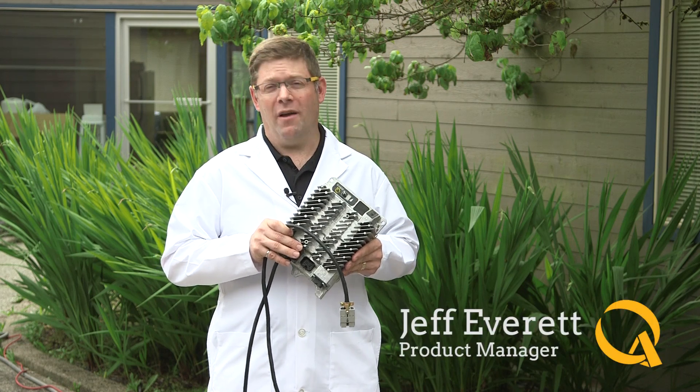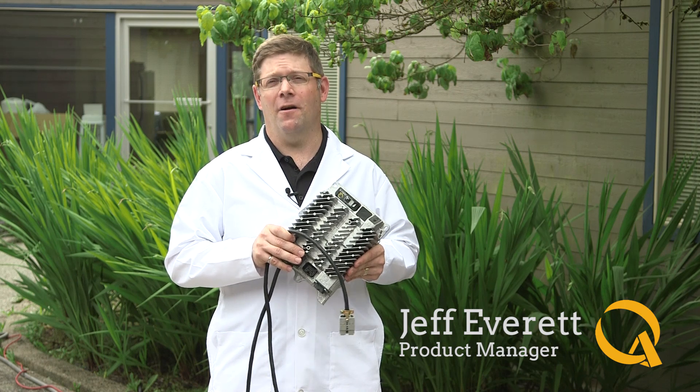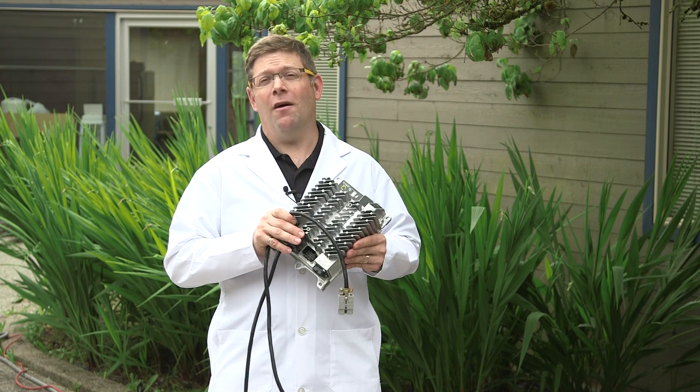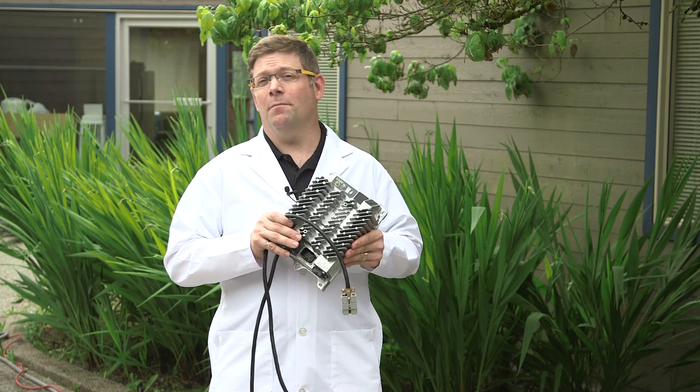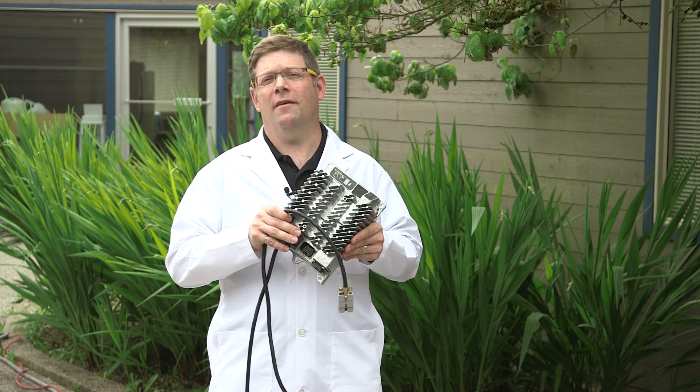At Delta Q Test Labs, we understand our customers like to put the charger into dirty, dusty environments. And sometimes they like to clean it off with pressure washers at the end of the day. Some chargers aren't designed for that, but the IC650 is. So let's put it to the test.